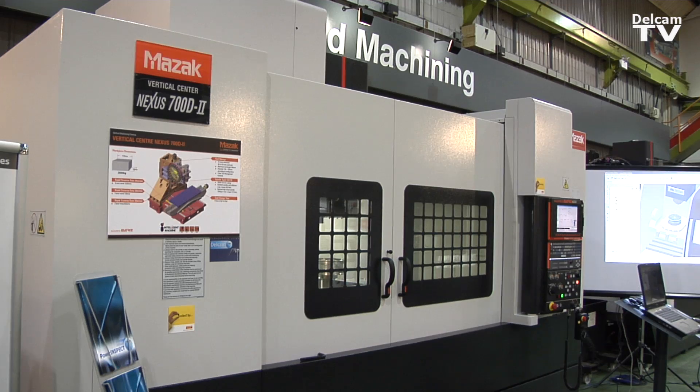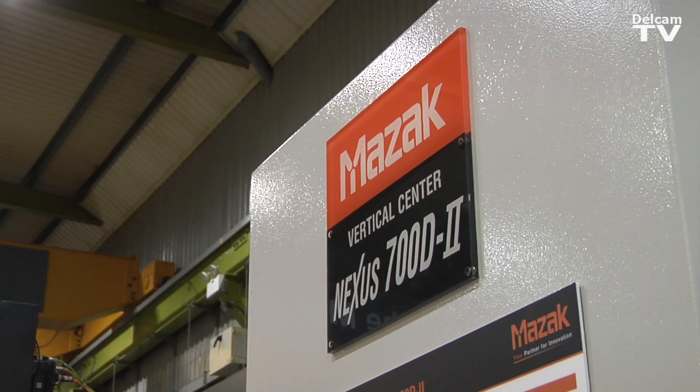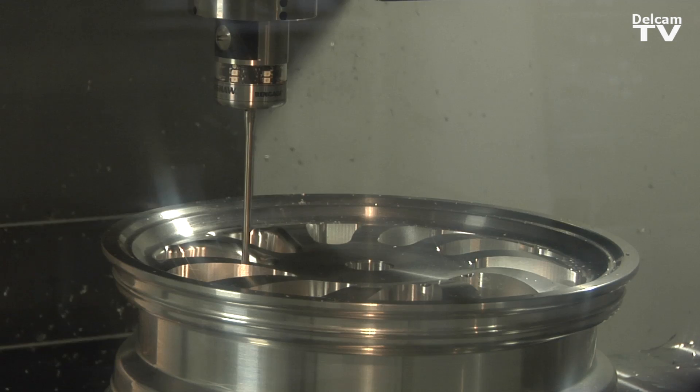Today I'm covering OMV, which is On Machine Verification. This is actually using the machine tool itself — rather than to manufacture — but using it as an inspection device as well.